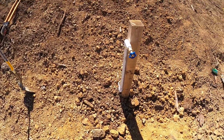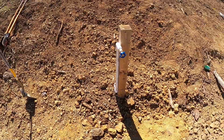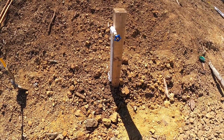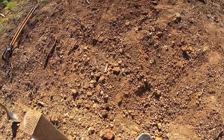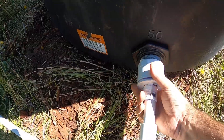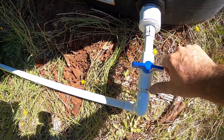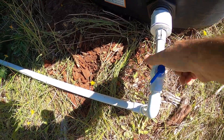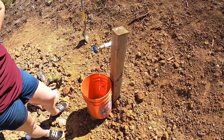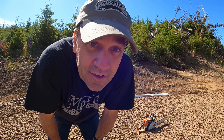Got her all plumbed in and buried up the hill. I'm going to go up and turn the upper part on, and Michelle will turn the lower part on — we'll see if it works. There were no leaks, so that's good. Here we go — sweet!